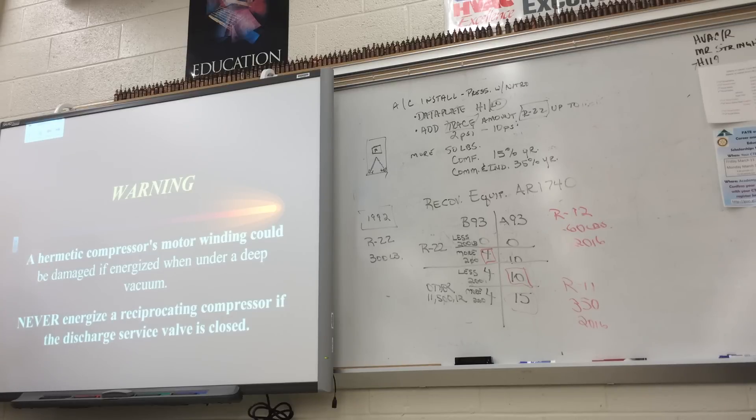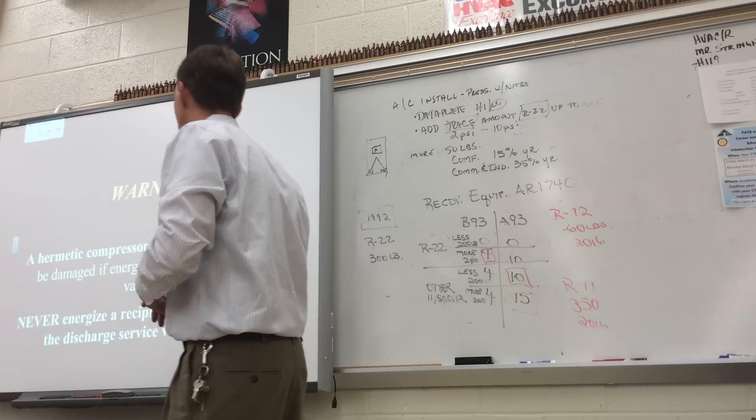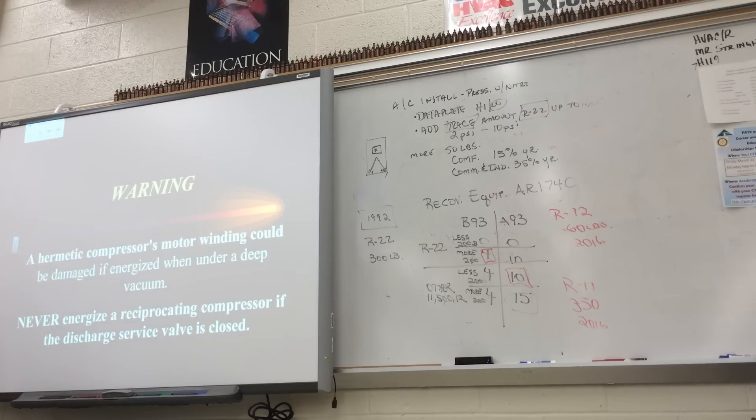Do not run the compressor when there's no refrigerant in the system or when it's in a vacuum, because you're relying on that refrigerant to cool the compressor windings — if there's no refrigerant and it's running in a vacuum, the windings can overheat and short. Never energize the reciprocating compressor if the discharge service valve is closed — what we call front-seated. If the valve is front-seated, blocking the discharge line, the refrigerant has nowhere to go; it will blow out a gasket, damage the reed valve, or damage other components inside the compressor. Very dangerous.